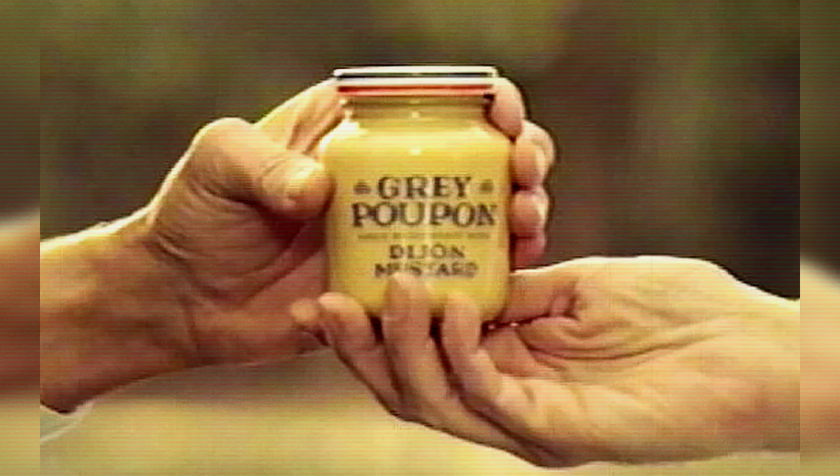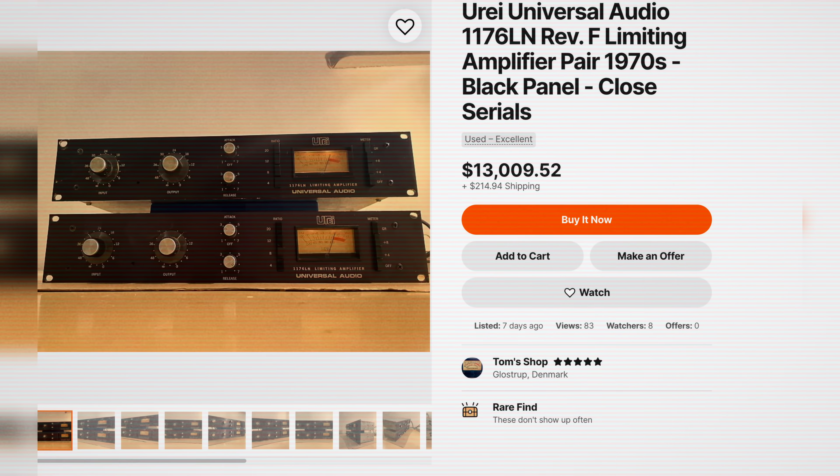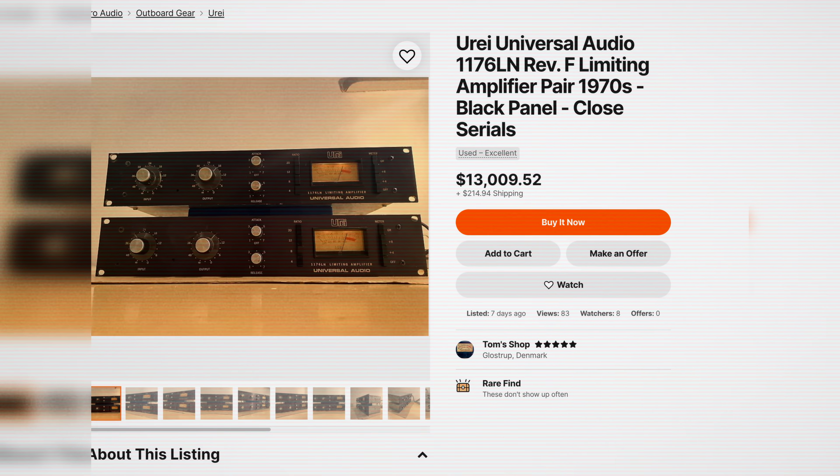It gets even more insane — I dug up prices on a couple of old 1176s from the 70s, the Rev F version. Going for a super affordable $13,009.52. With prices like that, I'll take six! That is a lot of money.